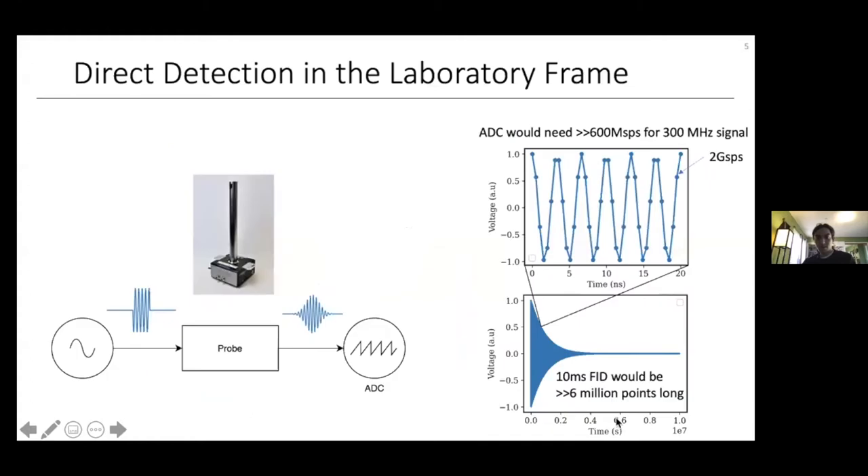In a general magnetic resonance experiment, the spins are excited with a radio frequency or microwave pulse at the Larmor frequency — either the electron Larmor frequency for EPR, or the nuclear Larmor frequency for NMR. They give off an FID oscillating at the Larmor frequency, illustrated here as a spin echo. The simplest detection scheme would be to directly digitize the FID at the Larmor frequency using an analog-to-digital converter — a device that measures an analog voltage at discrete time points and converts it into a digital signal.